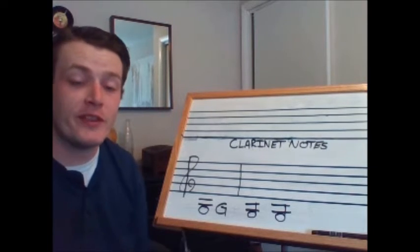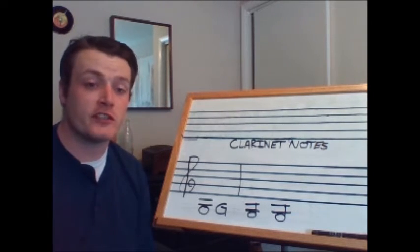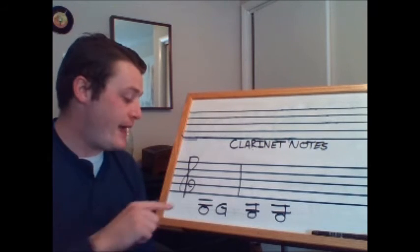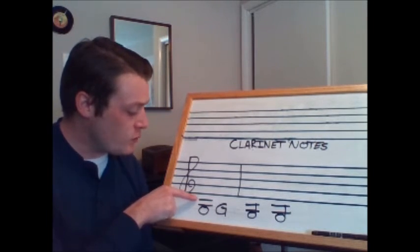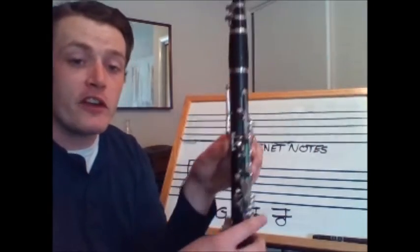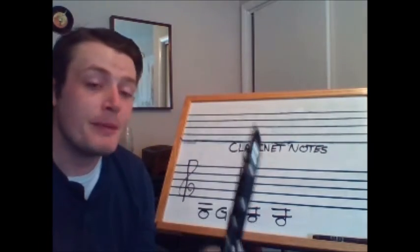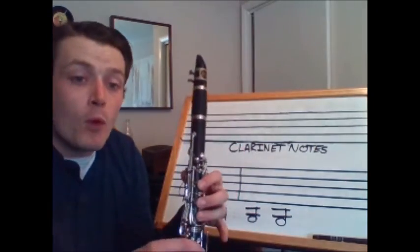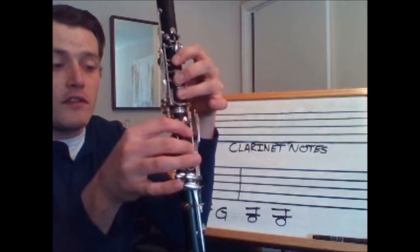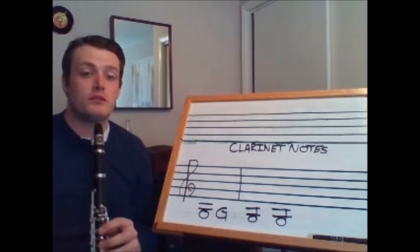The last note in this video we are going to learn is G. G is one letter below A because remember in music we only use the first seven letters of the alphabet — when we get to G we go back up to A, so if we go down from A we end up on G. G has the two ledger lines, the one for C and the one for A, but it's the space directly below that. The fingering is thumb, one, two, three of my left hand and one, two, three of my right hand. Because you have so many fingers down, you're more likely for one to be a little off and the note won't come out, so make sure you can feel all three circles firm in your right hand and press all the way down. The note G will sound like this.